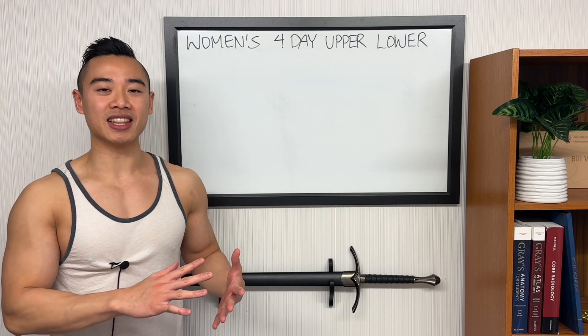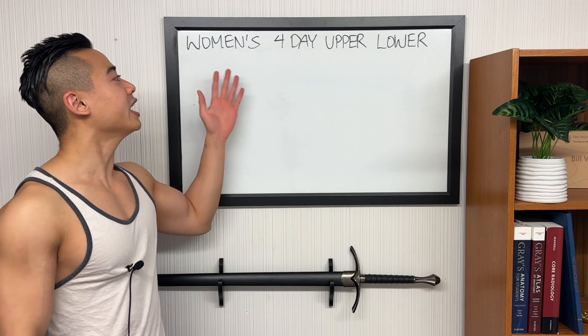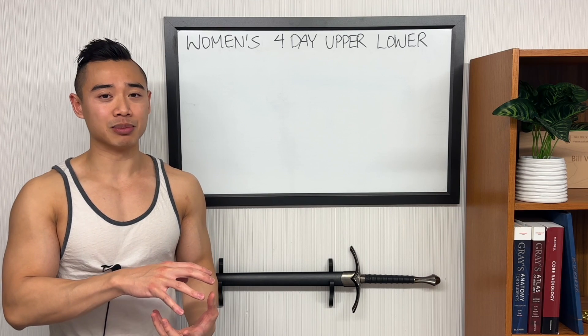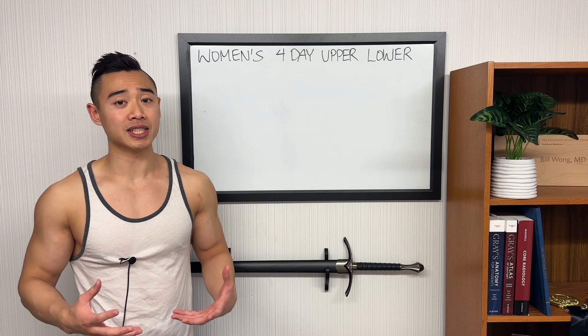Dr. Swole here, MD, Pro Physique Athlete. Today I'll be sharing a full 4-day hypertrophy program designed for women using the upper-lower split. This is a glute specialization program. When trying to prioritize the glutes, the upper-lower split works particularly well, as you'll see here.